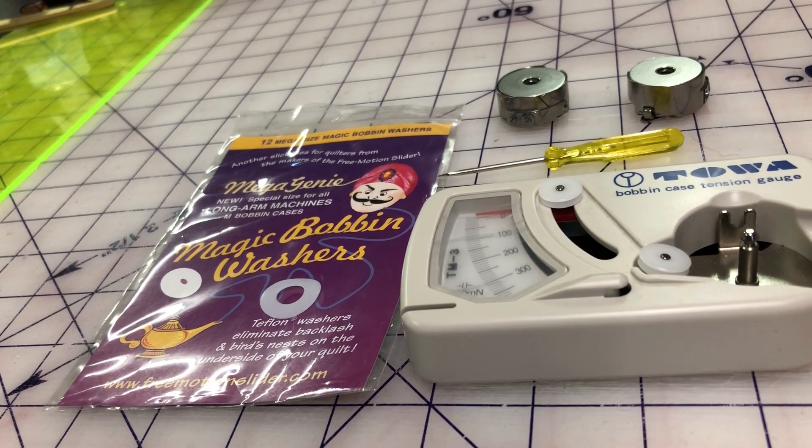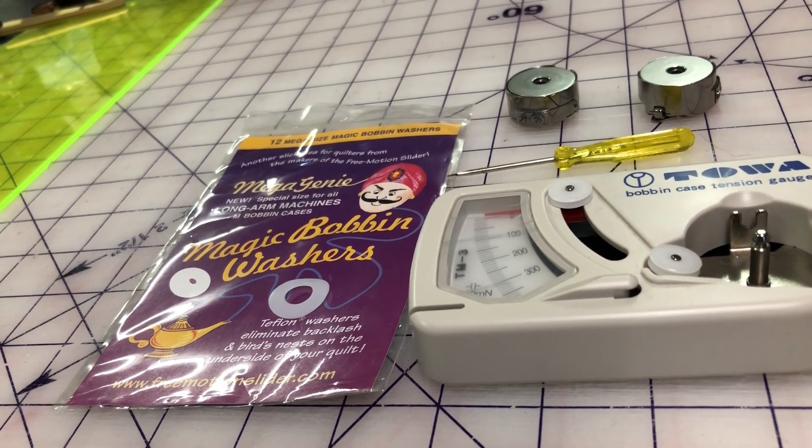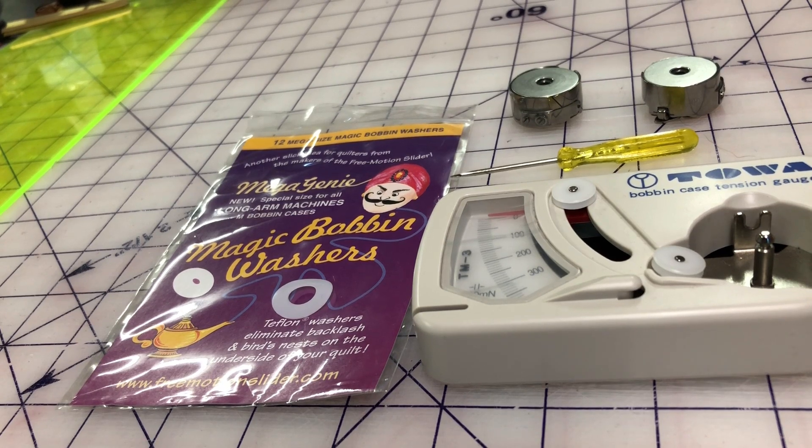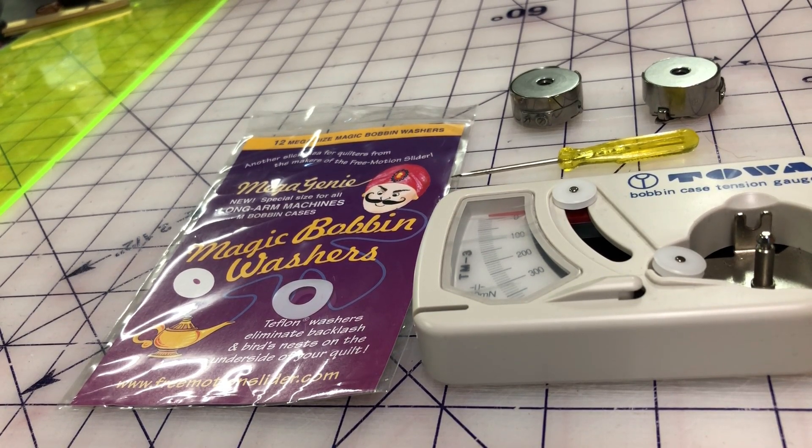If you've changed your needle since the last time it was working correctly, make sure that you've put the correct needle in, that it is facing the correct way — usually with the scarf towards the rear or throat of your machine — and that the thread is coming down the front of the needle where there's a groove, guiding it into the eye of the needle. Make sure it's not rubbing up against any thread guides and is in every thread guide it needs to be. Also make sure the needle itself is all the way up before it is firmly tightened.